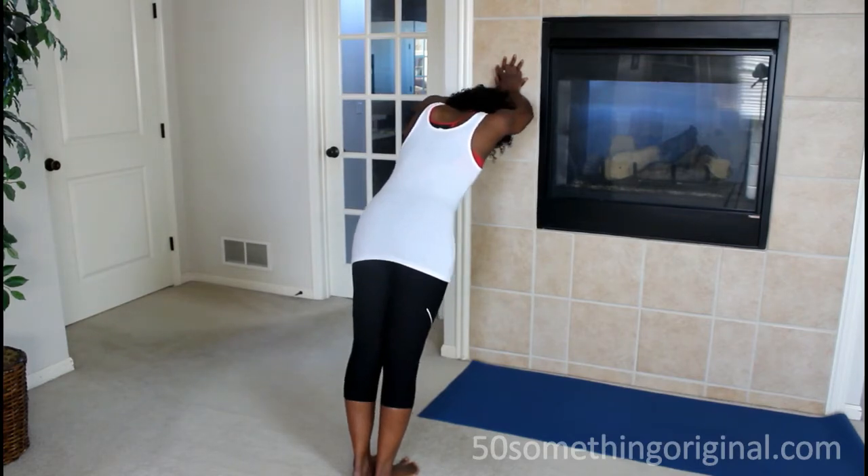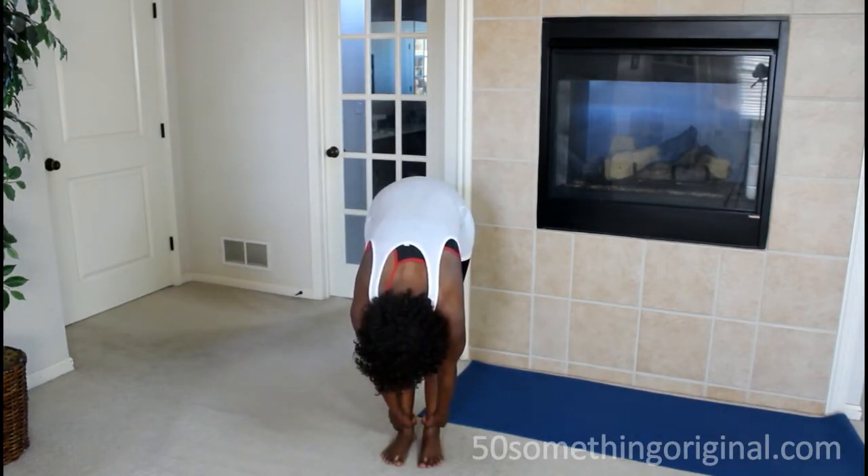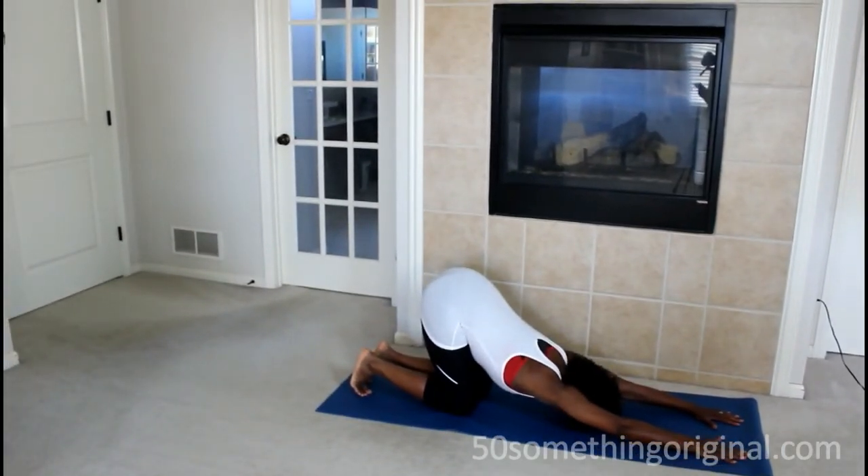The next thing you want to do is put your hands around your ankles and stretch — go down and stretch. Some of you may not be able to go all the way around your ankles, and that's fine.